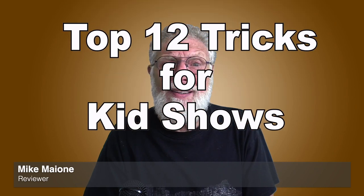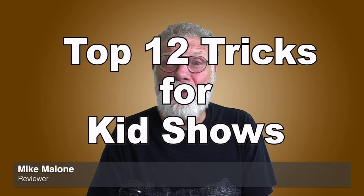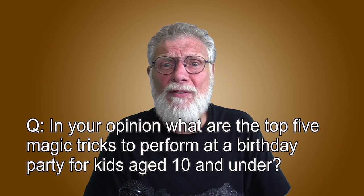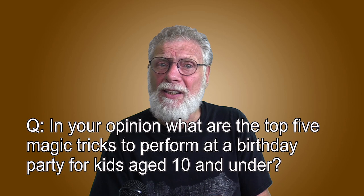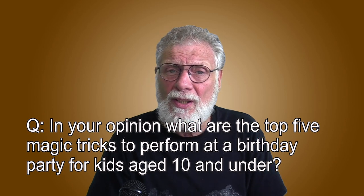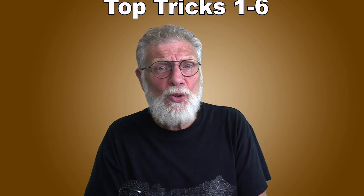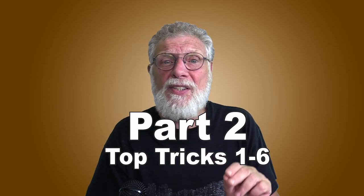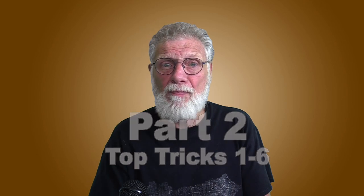Hi, I'm Mike, and today I have a special magic review. We're going to look at the top magic tricks magicians are using to entertain kids 10 and under. I did not pick the top effects — the list is based on a survey of magicians in English-speaking countries around the world. This video is a two-part video, and this is part two, with half of the dozen tricks magicians like most for kids shows. You can see the other six in part one.